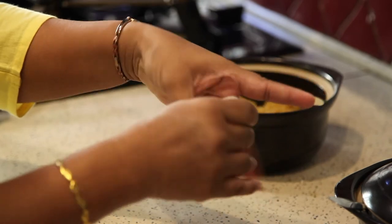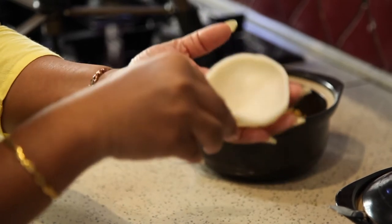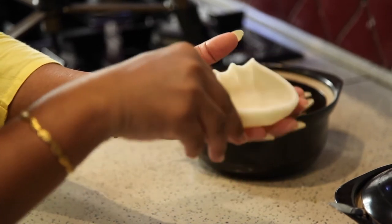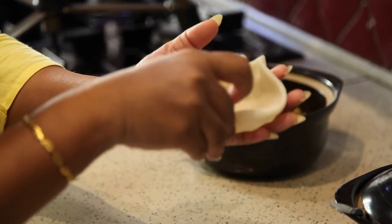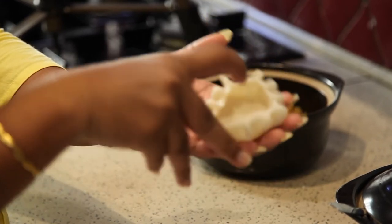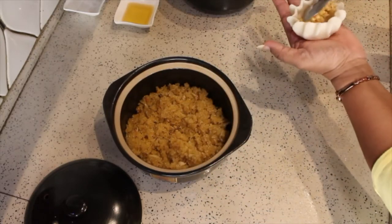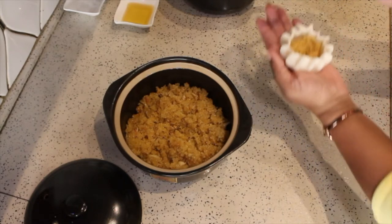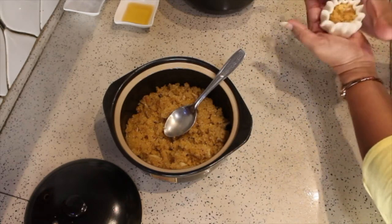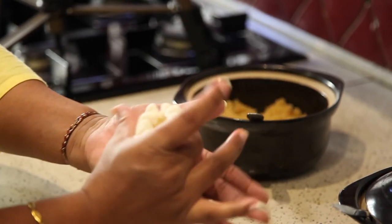Insert the dough like this. With the help of your fingers, pinch the dough corners. Then add one and a half spoons of filling into it. With the help of four fingers, slowly bring it together and close the Modak.